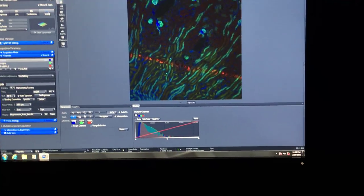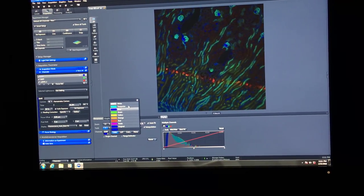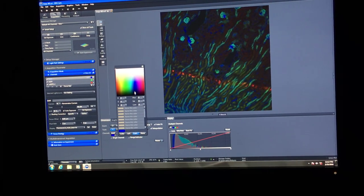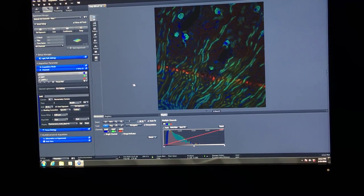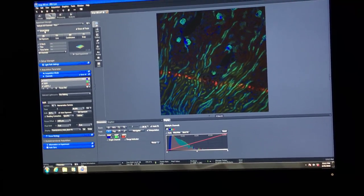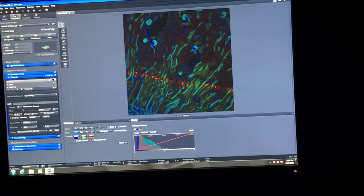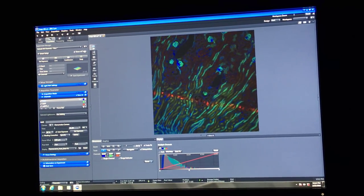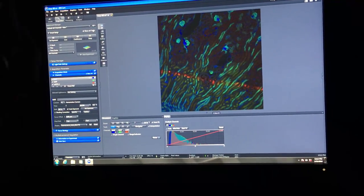If you change your mind about the color later, you can go in and change it to turquoise or open a custom palette. Auto exposure is for people who don't care about exact exposure time and aren't doing quantitative studies—it automatically selects an exposure time based on the intensity of the dyes for different samples.